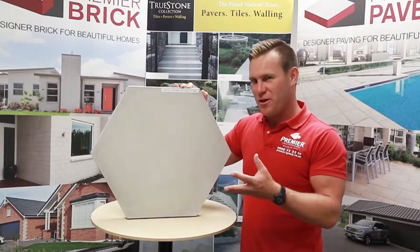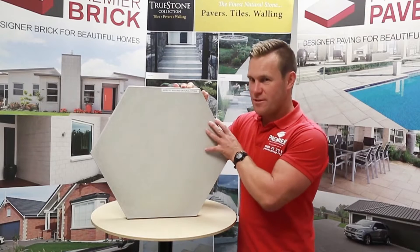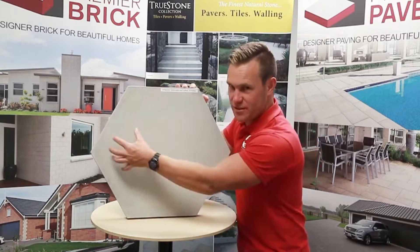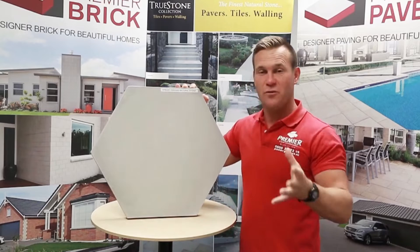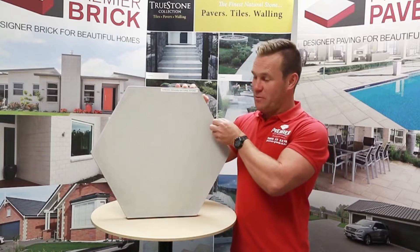Let's talk about the installation of this product. The best way to install this is using six spots of mortar. Imagine this is upside down — one, two, three, four, five, six — mortar or a mix of concrete. You can watch that on our YouTube channel to see how to lay these products.